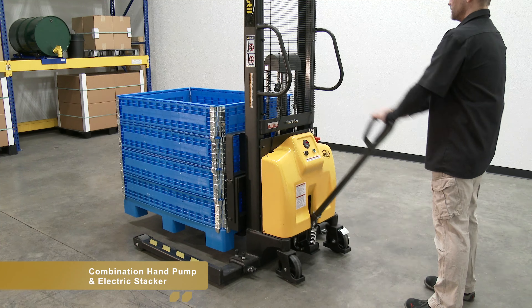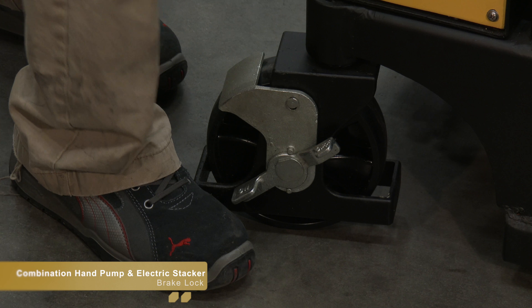Ergonomic dual handles on the unit allow the user to maneuver the stacker swiftly and effectively. All models allow easy movement using the standard pull handle. Lower the forks by squeezing the trigger on the handle. Ensure the brake lock on the caster is engaged before raising the forks.